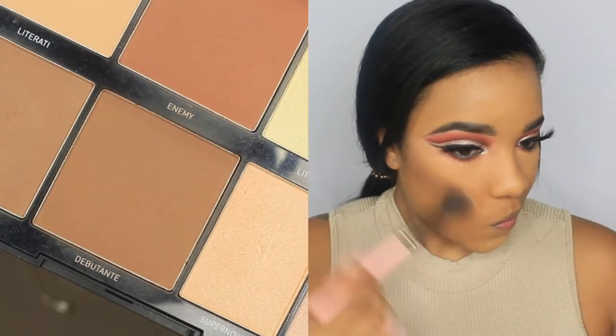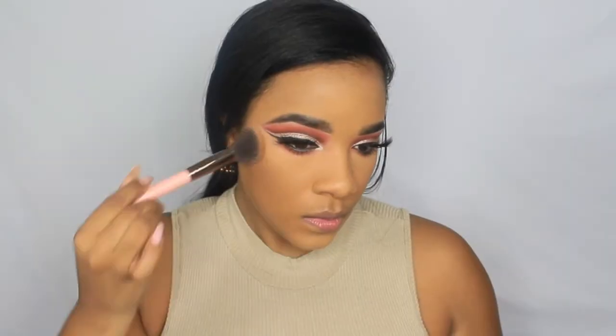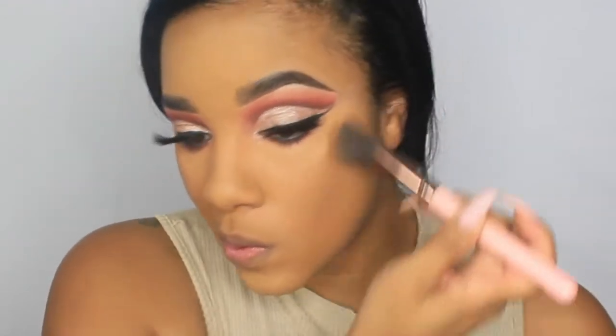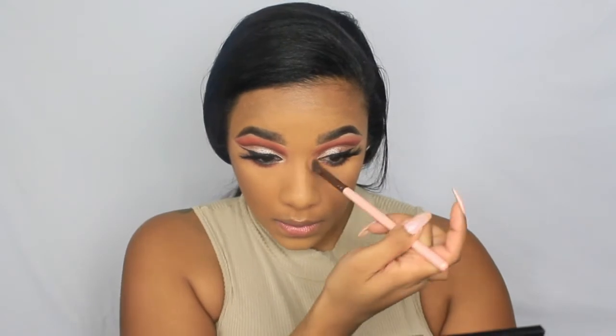For bronzer, I'm using my Morphe highlight and contour palette in style 8L, using the shade Debutant — the music kind of took over again! I'm also using it to lightly contour my nose, nothing too drastic.